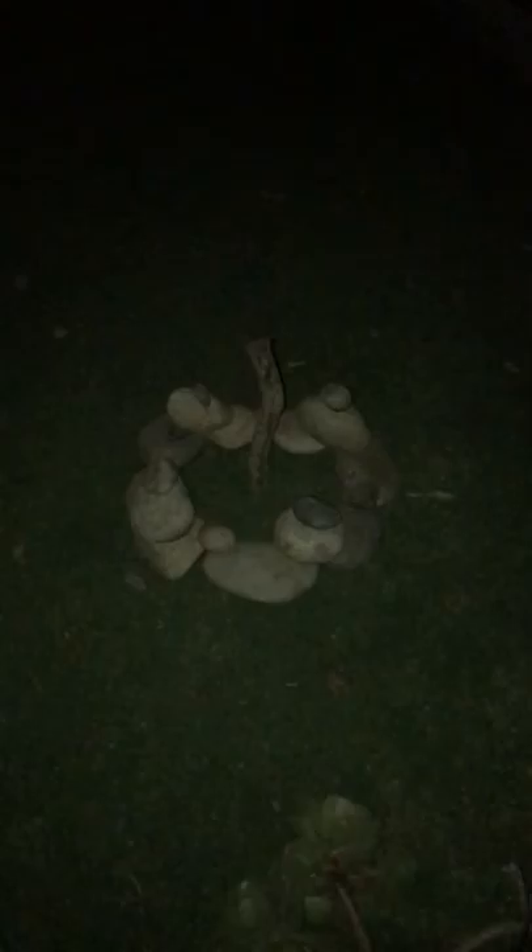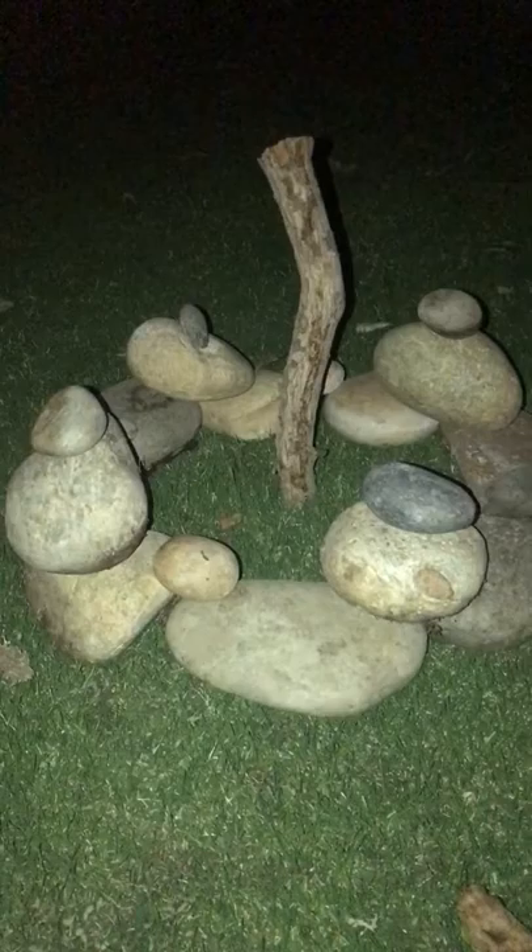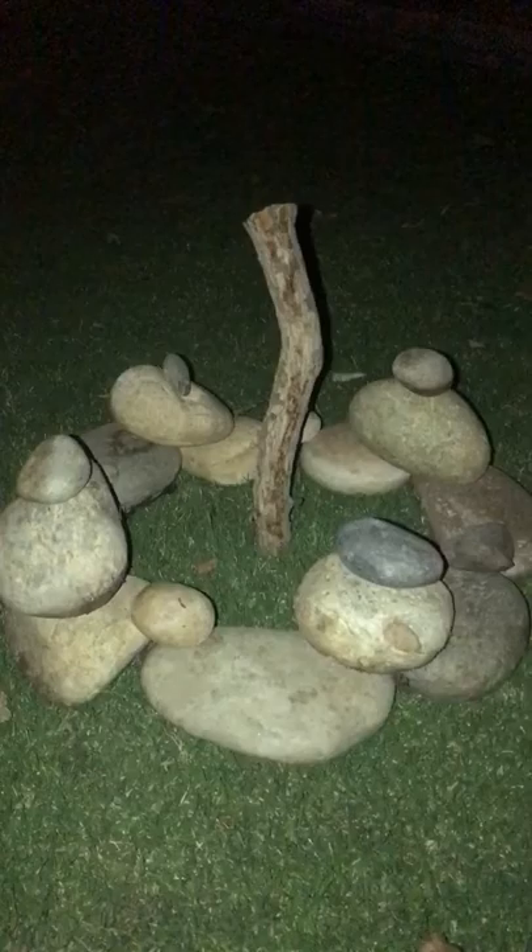Essentially what I did is I made a circle of round, somewhat flat stones, and on top of that first circle, with every two stones supporting another larger stone, and then on top of that larger stone there is a third and final large stone. On the alternating ones I have a smaller stone placed in between.